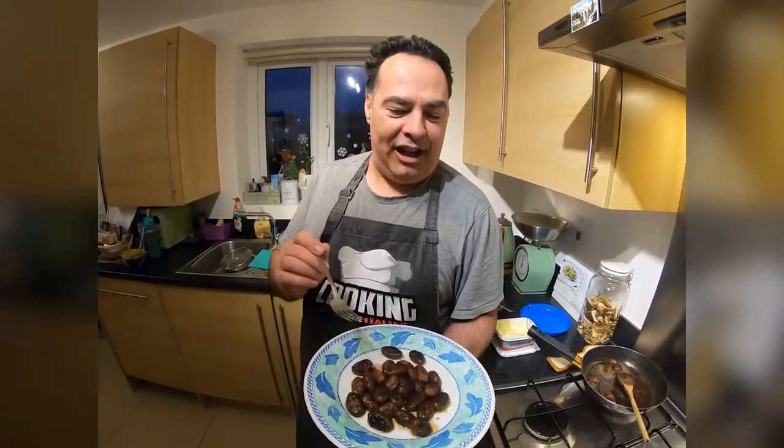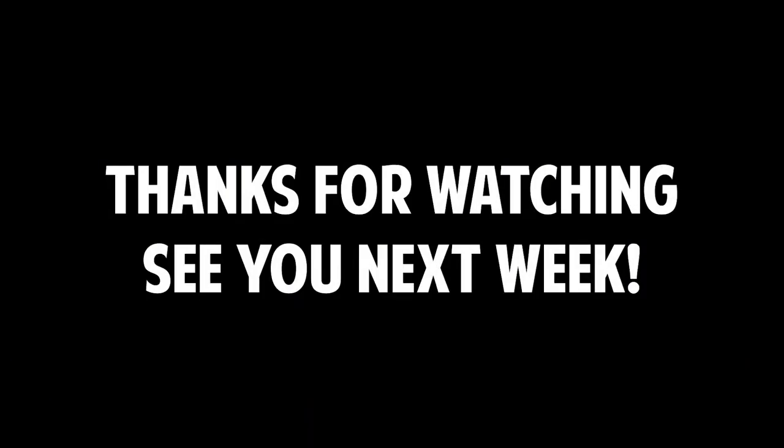Guys, gnocchi and chocolate is ready. If you like, thumbs up and follow us — ciao!